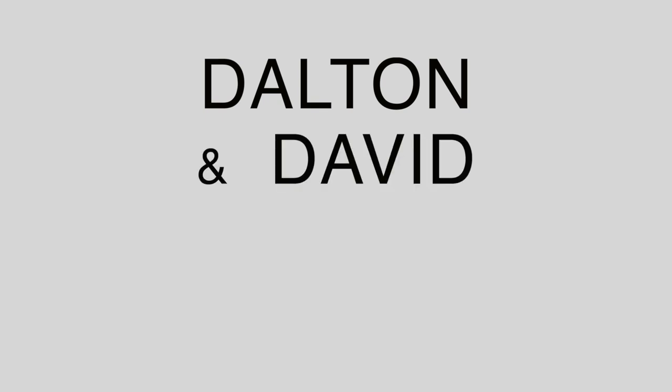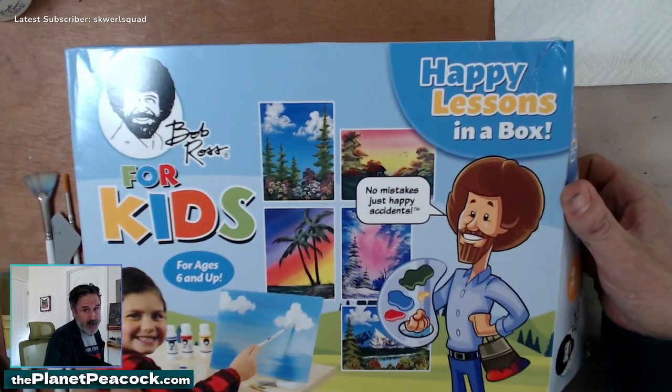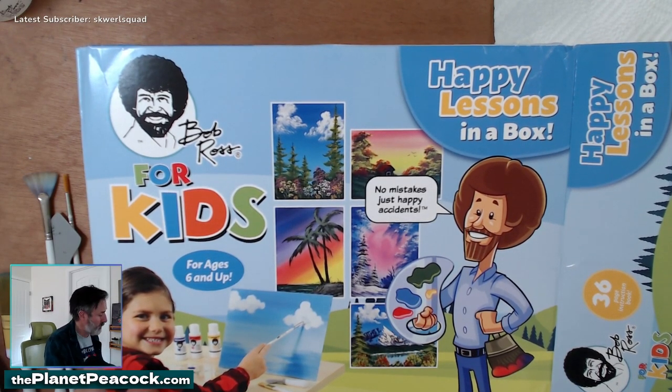Do we stop recording? Are we not recording? No, we're recording now. I forgot to hit record, which I'm notorious for. Now we're recording, now it's essentially starting. No mistakes, just happy accidents. Bob Ross for kids, ages six and up — although I did it with my five-year-old and he loved it.